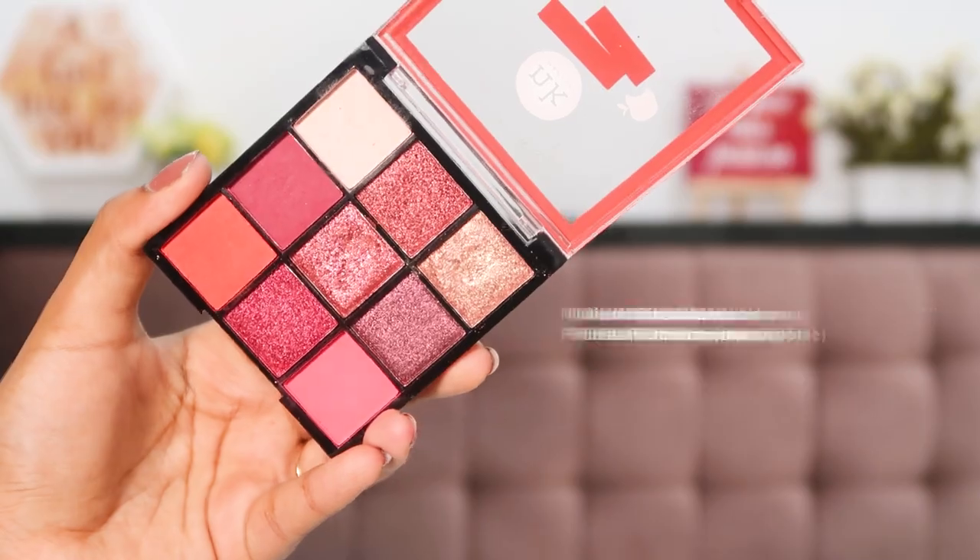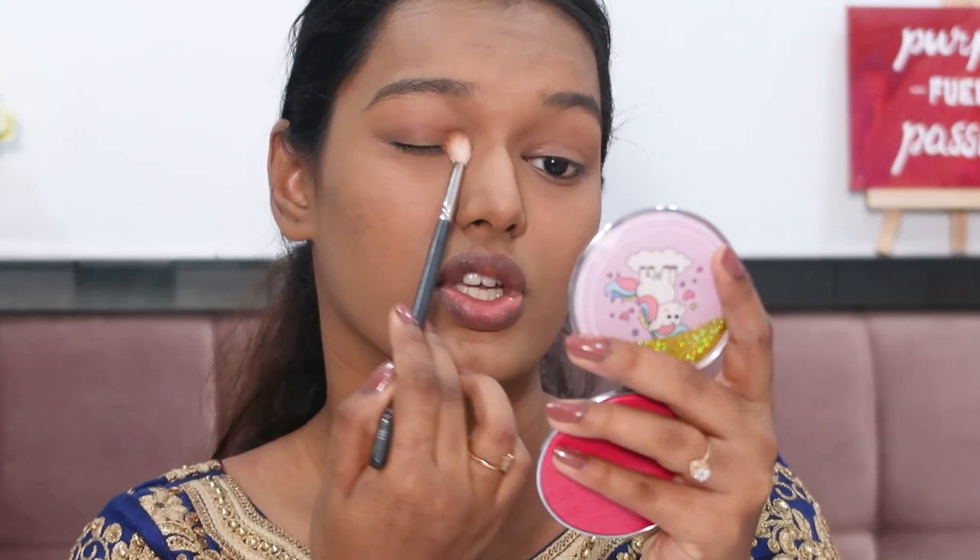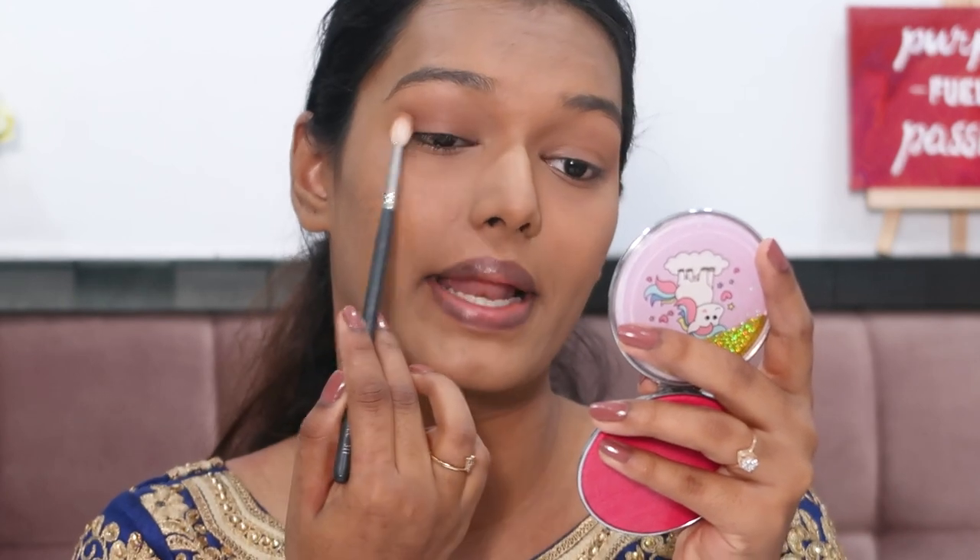Diving into eyeshadow — I'm using the Nikki K Eyeshadow Palette in Poison Apple. I've used this before and I really like it, though I wish it had more brown shades. I need a brown transition color before using these bright colors, so I'm taking my Savannah Colors Bronzer with a Pack 311 brush and buffing the dark bronzer shade into my crease as a transition base. By the way, I'm wearing a blue choli with a bright pink dupatta, which is why I'm going with the Poison Apple palette.